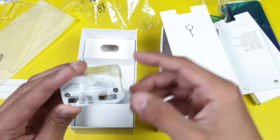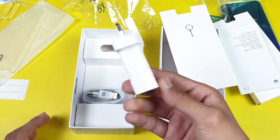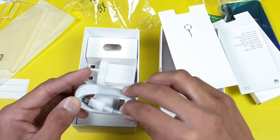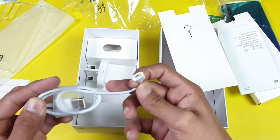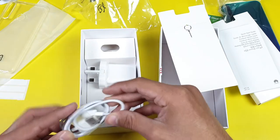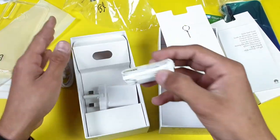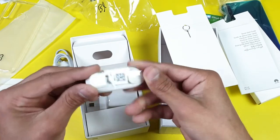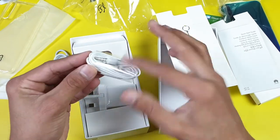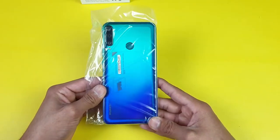We also have an adapter, which is a 2-ampere, 5-volt, 10-watt normal adapter — there's no fast charging on this phone. The cable included is a micro USB, not Type-C. Additionally, we have standard Huawei headphones with a headphone jack.